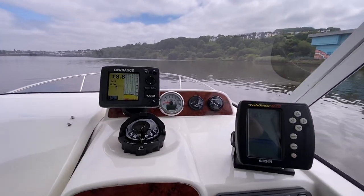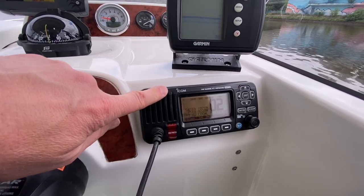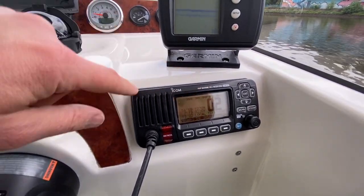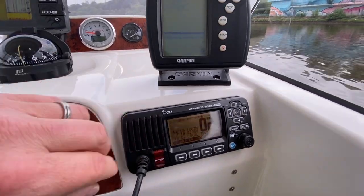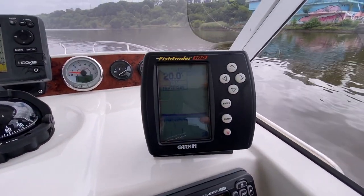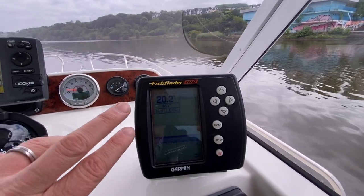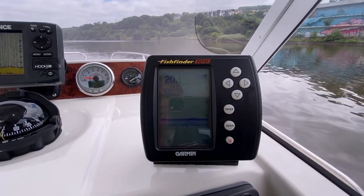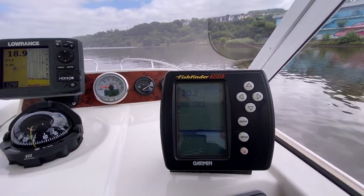This one has a very good instrumentation pack. We've got an Icom VHF radio, the ICM 323G, with built-in GPS picking up positions — a nice Icom VHF radio. We've got a Garmin Fish Finder 100, which is probably original to the boat, but it's still working, showing us 20 feet of water, gives you a bottom profile and picks up fish targets.